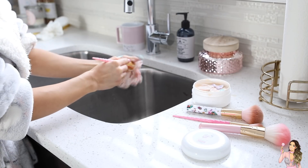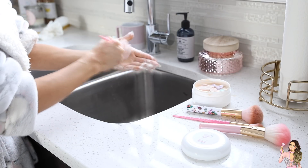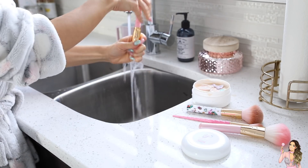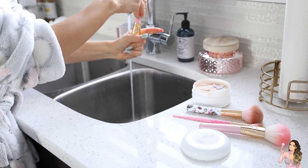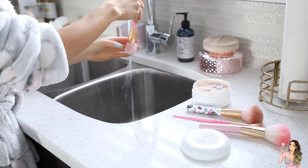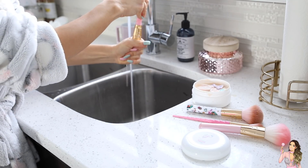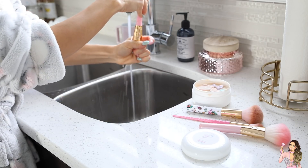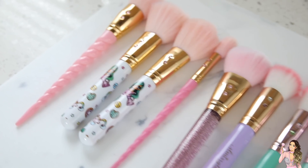I'm just repeating those steps — pretty much swirling the brush cleaner into my hand, then rinsing it out in a downwards position. I rinse it out a few times just to make sure that all of the soap is out of the brush and that we have a squeaky clean brush. That is all I do to clean my brushes.